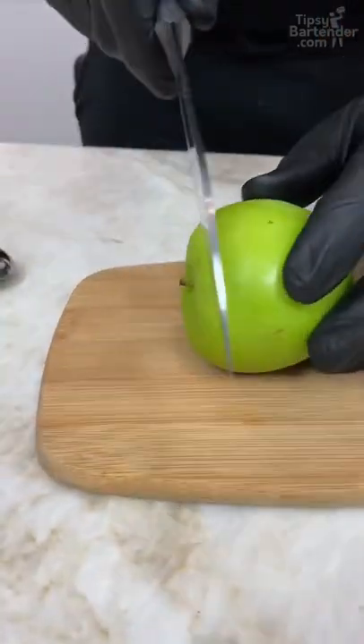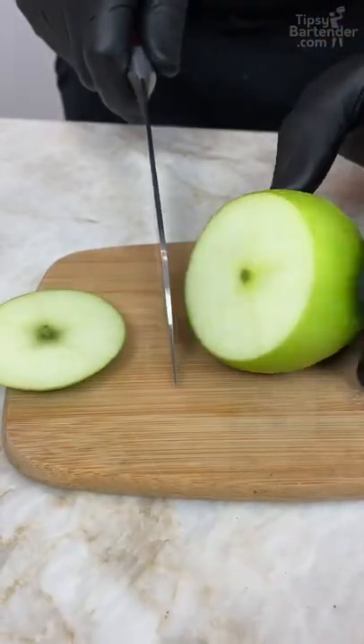We gotta turn these to shot glasses. So how we can do that? Now you can just cut off, you know, be kinda straight.